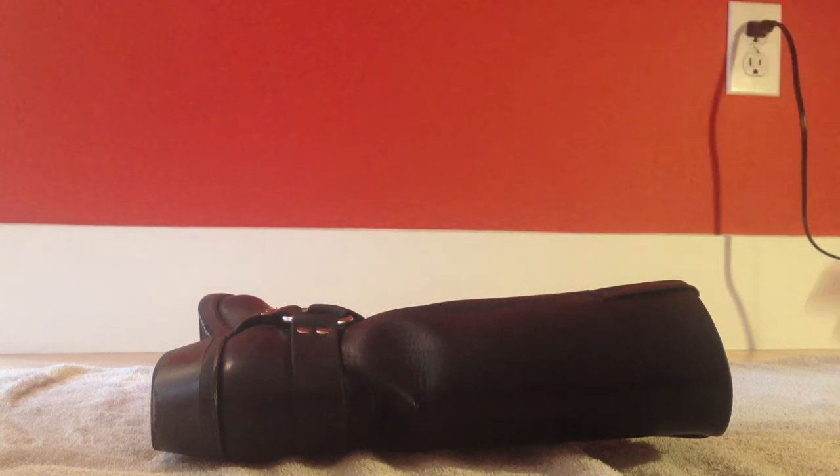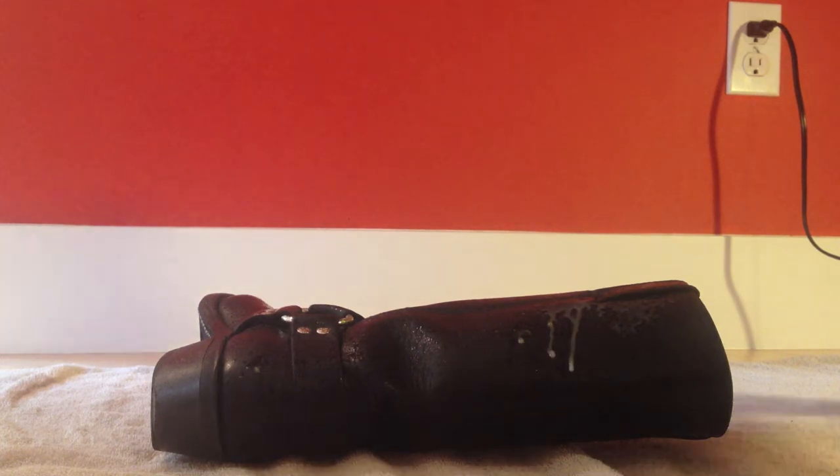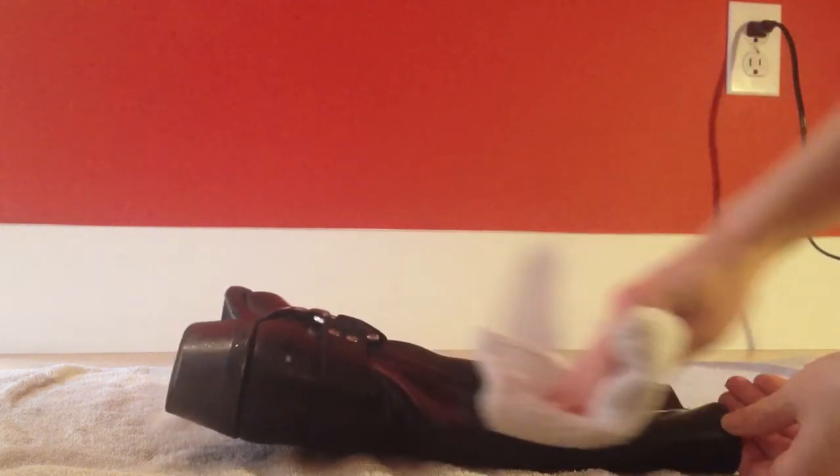Just spray the boot. I kind of got the hardware a little bit wet, so maybe if you have a lot of intricate hardware on your boot you're gonna want to avoid that. But I just did a generous spritzing all over the boot. Then you're gonna want to wipe down the boot.